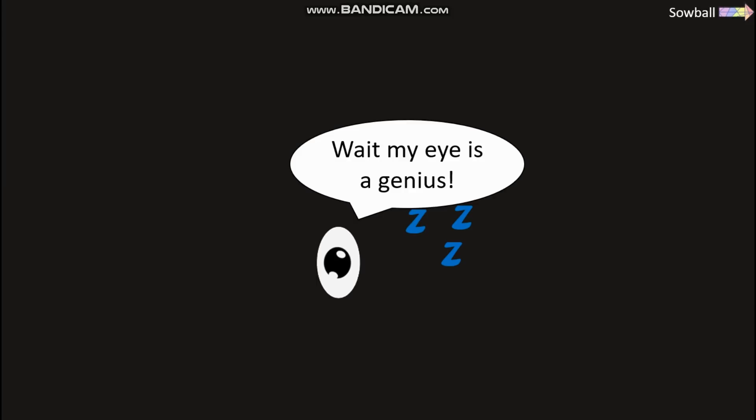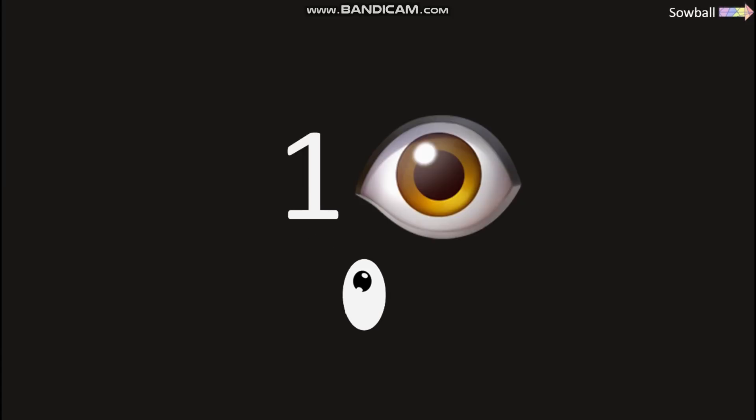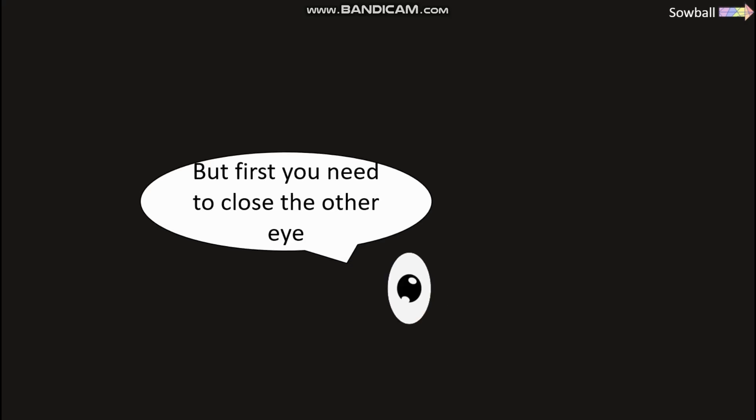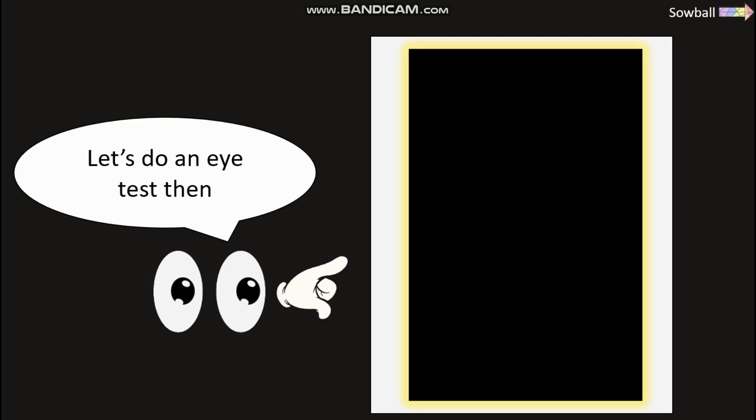My eye is sleeping — wait, my eye is a genius! You cannot watch this whole video using only one eye. I know a trick that will make you open your eye, but first you need to close the other eye instead. Did you have both eyes open when you changed eyes? Let's do an eye test then.